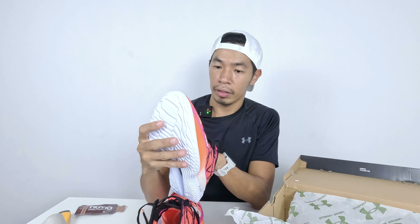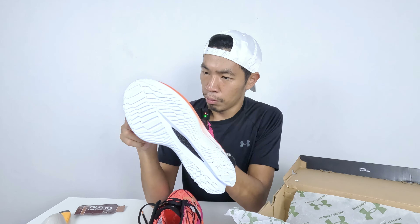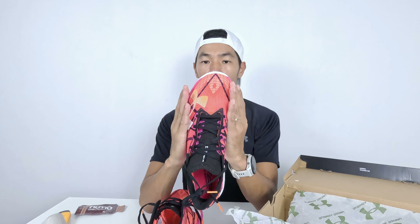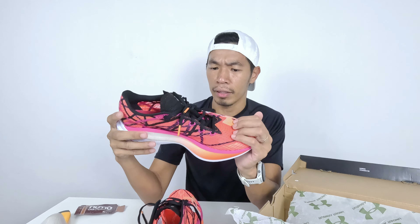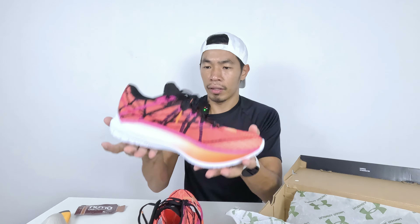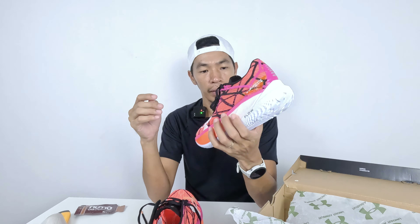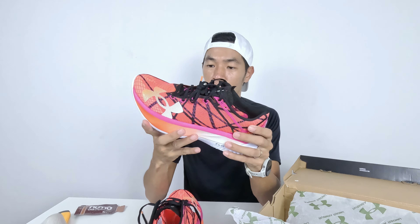The upper doesn't seem like it has annoying mesh material — it's not that stretchable but I need to try it on to know for sure. The fit seems more like a normal fit rather than narrow. In terms of weight, it doesn't feel like the lightest shoe but has a decent weight, and it looks very fast. I can't wait to take it out for a short run or speed work.